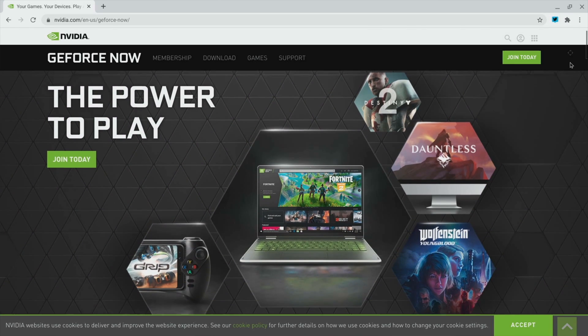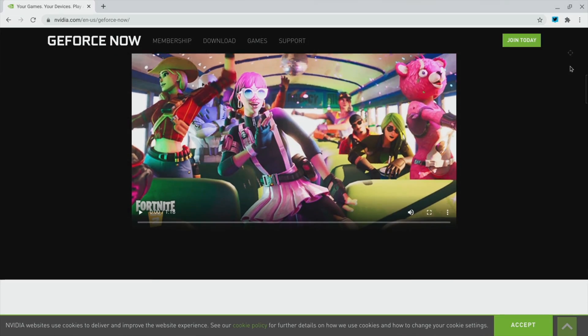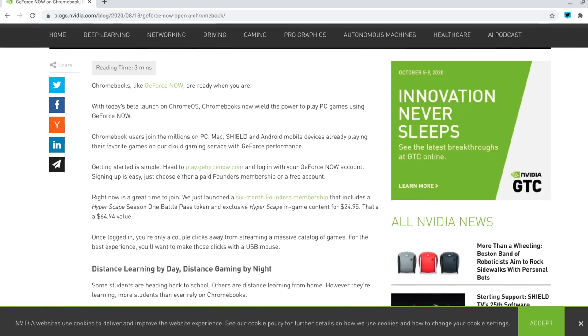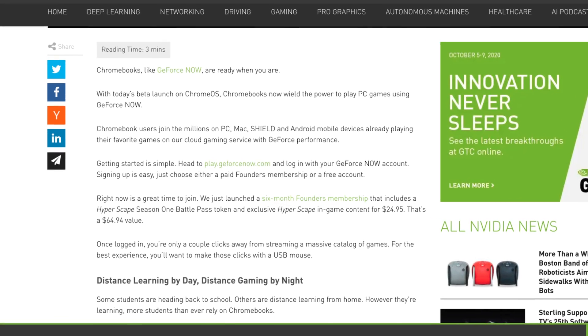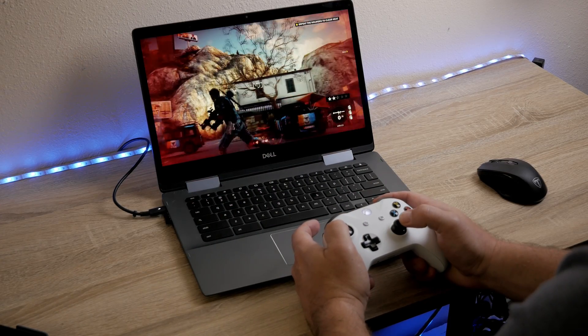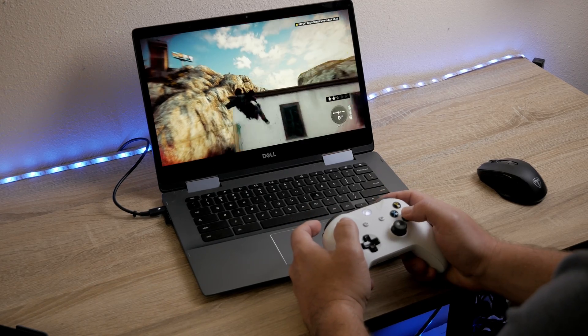GeForce Now is NVIDIA's game streaming service that has clients for multiple devices, from Macs to NVIDIA Shield set-top boxes. Recently they released a web client that works great on a Chromebook, and it works great with both a controller and with just the mouse and keyboard for controlling the games. The best part is that it runs all in the web, so there's absolutely nothing that gets installed on your machine.